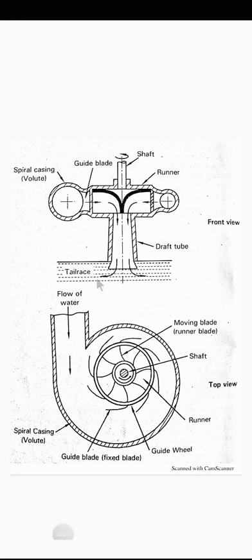Welcome to lecture number three on the working of Francis turbine. Francis turbine is a mixed flow reaction turbine used for medium heads. It is a mixed flow turbine, meaning water flows radially into the runner and exits axially.